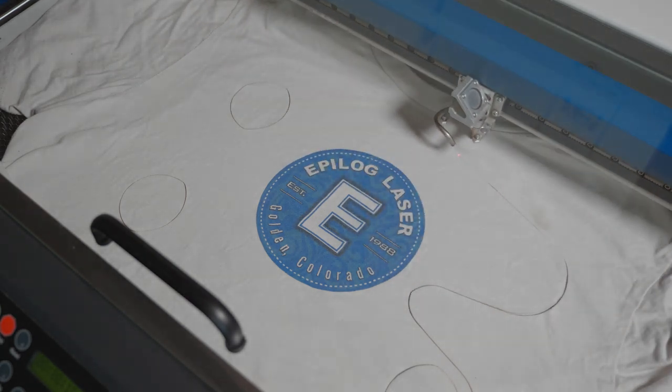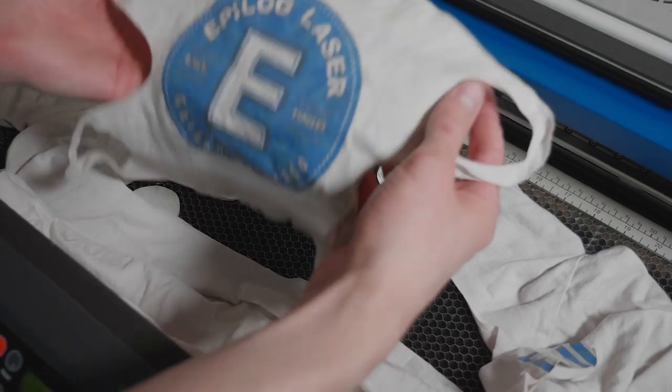The laser makes quick work of the t-shirt, and within about 30 to 40 seconds, you have yourself a pair of masks.